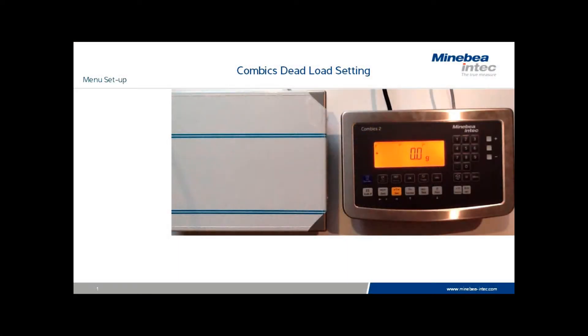This video outlines the procedure for setting dead load values to deduct the weight of fixtures and permanent tear vessels. Minibia terminology is somewhat different from other instrumentation. In the convex menu, you will see the word preload when describing the function more commonly known as dead load, but both terms are identical in function.